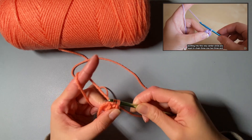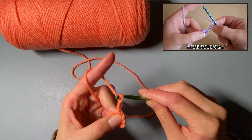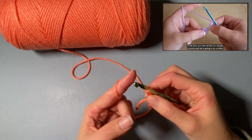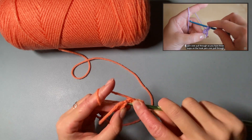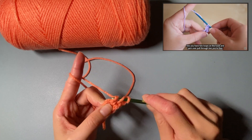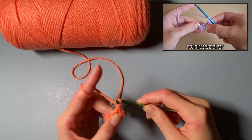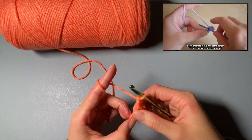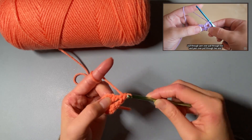You're going to be working into this very center circle. Chain three — one, two, three — and this is going to count as your first treble crochet. Remember, she's talking in UK terms, so in the US this is a double crochet. Yarn over, insert the hook into that center circle, yarn over, pull through so you have three loops on the hook, yarn over pull through two, then yarn over pull through two. Then chain two — one, two.